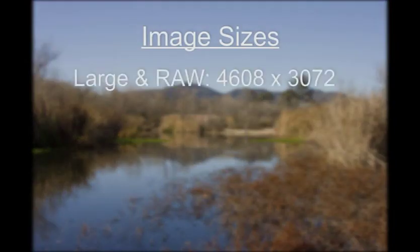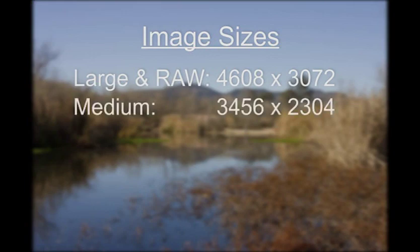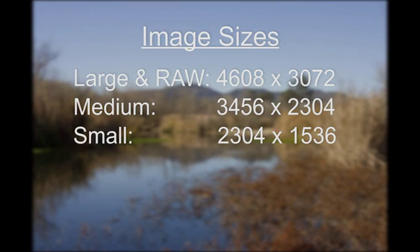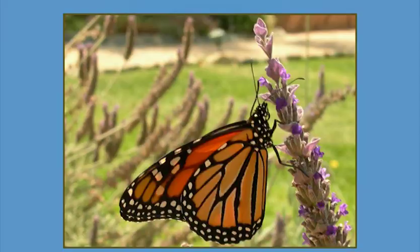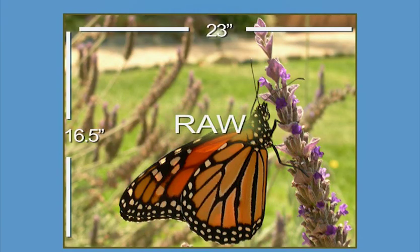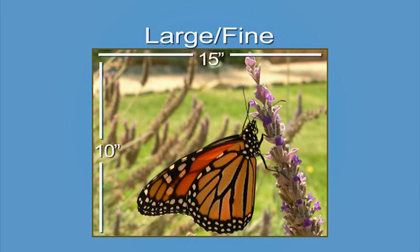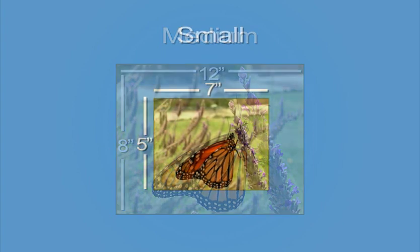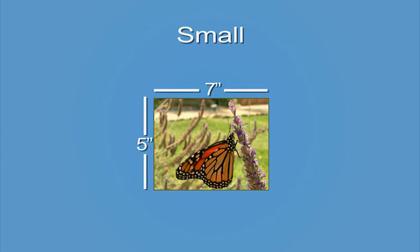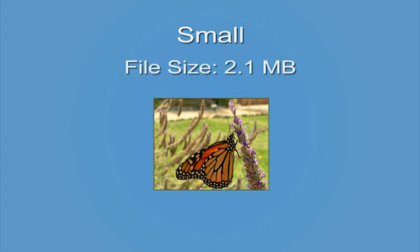Large and RAW can each save image files approximately 4,600 pixels wide. Medium JPEGs are more than 3,400 pixels wide, and Small results in a JPEG that is a little more than 2,300 pixels wide. Which image size should you choose? That depends on how you plan to use your photos. If you want to print posters, select RAW. Choose Large Fine JPEG to print images up to 10 by 15. The Medium setting is good for photos as large as 8 by 12. If you only need to email your photos or post them on the internet, select Small—at this setting, image quality is good enough to print in 5 by 7 format, but the file size is a little more than 2 megabytes.